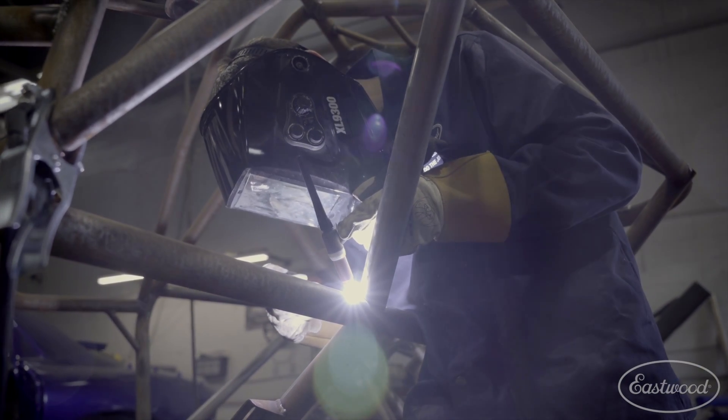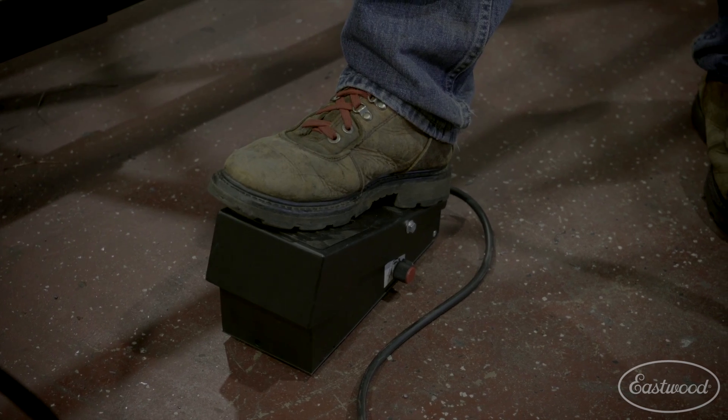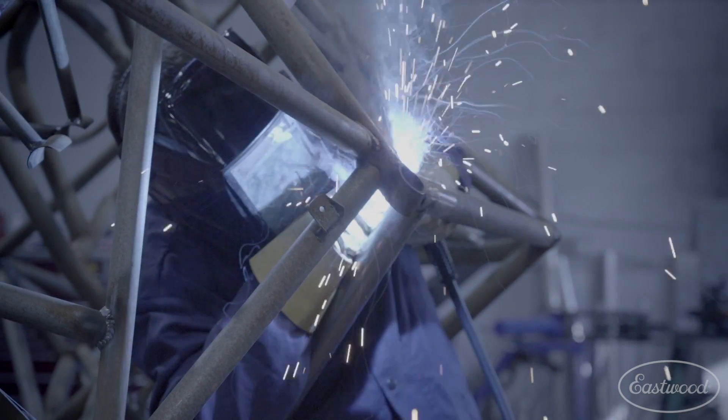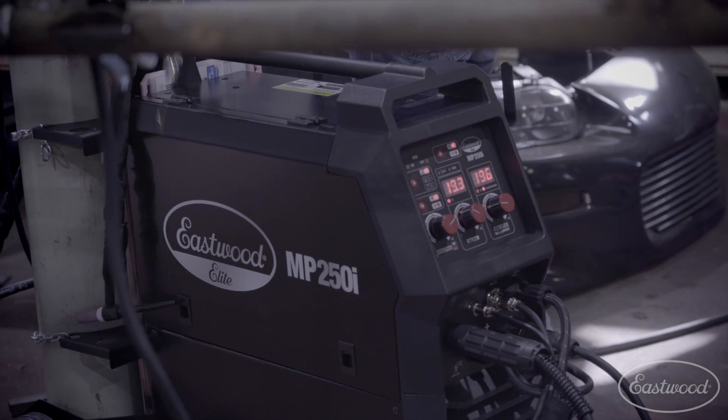Speaking of TIG, this welder is a true high-frequency start with an included foot pedal, while the MP140i and 200i offer a more basic scratch-start functionality. This is for the pro who knows time and convenience equals money. For the ultimate all-in-one machine, whether at home in the garage or in a professional shop, this is definitely what you're looking for.